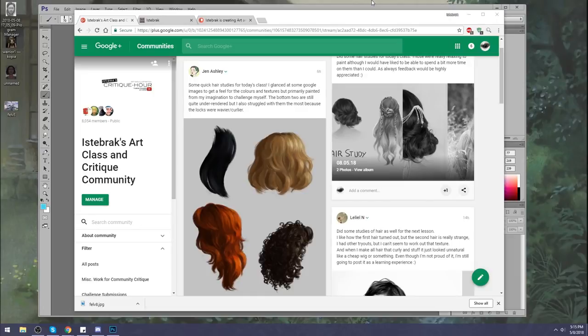Let's get started. Today I'm going to be taking a look at some hair studies I've already chosen. If I have some time, I'll also look at some paintings — things I like, things that can be changed, just little suggestions here and there.